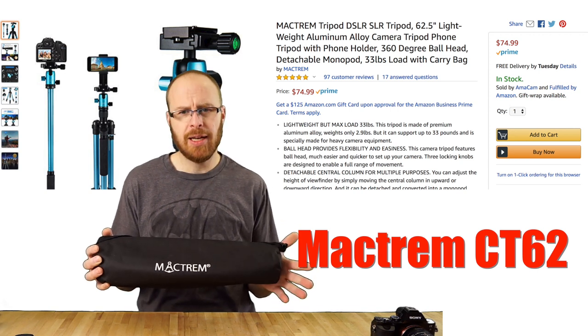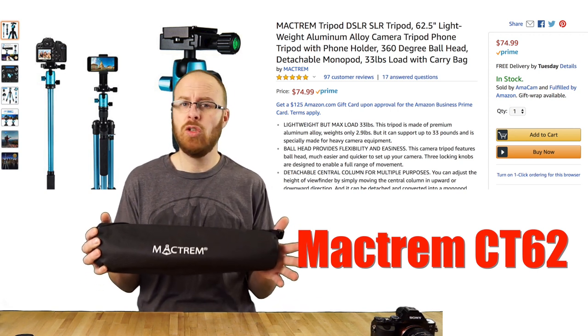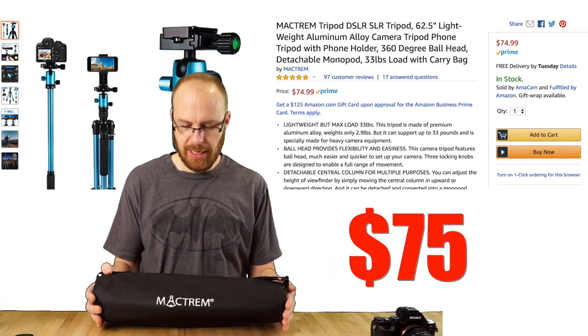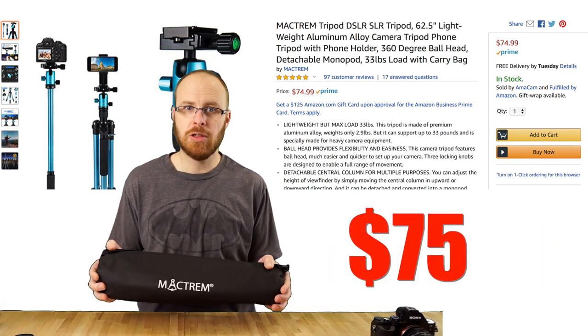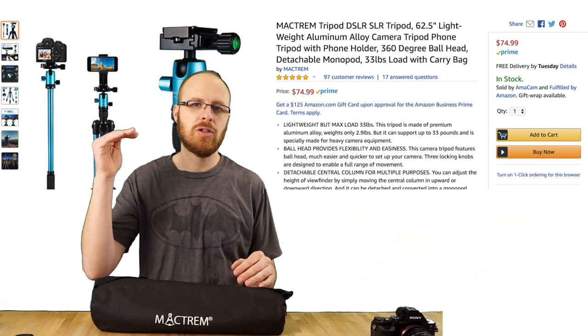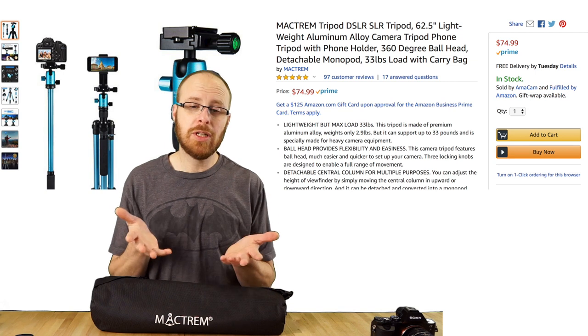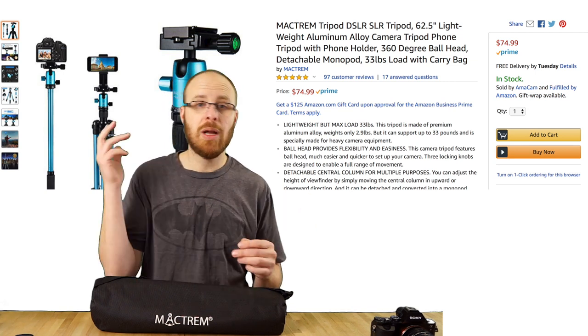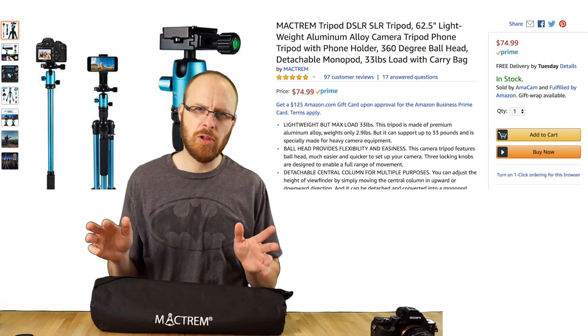What I got here is a super affordable yet high-quality tripod from a company called Mactrim. You can find this unit on Amazon — it's called the CT-62 Aluminum Tripod with Ball Head. This thing goes for $75, and it has a ton of features that the higher-end tripods have. Tripods go from anywhere from $50 all the way up to $1,000, depending on what you're looking for.